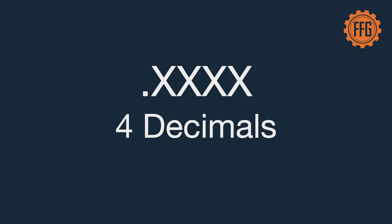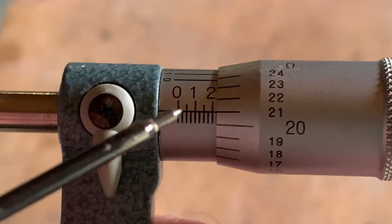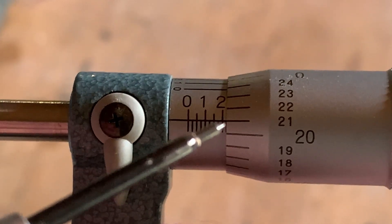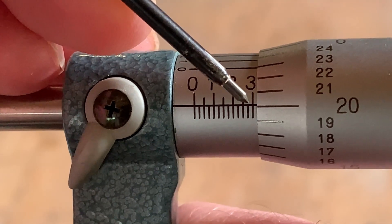We've got four numbers to determine. First, find the zero mark — the zero line. This line determines our reading and we'll use it to make all of our measurements. The first decimal place to the right of the decimal is determined by the large numbers: zero, one, two, and three. When you go past a number, there are little marks right under it. If you go past that mark, you write down that number as your first digit. We're past three, so our first number to the right of the decimal place is three.